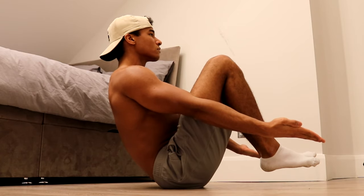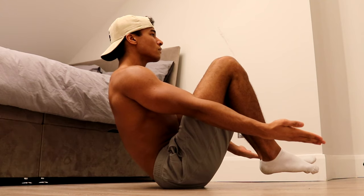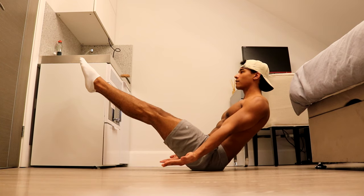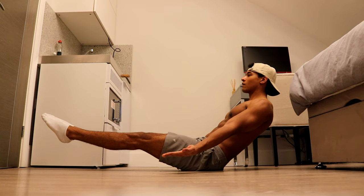For this exercise, you want to do three sets of 15-second holds. If the seated tuck hold is too easy, you can extend your legs out and lift them. The higher you lift your legs, the harder the exercise becomes, so experiment with different leg positions to find which is most appropriate for your current strength level.